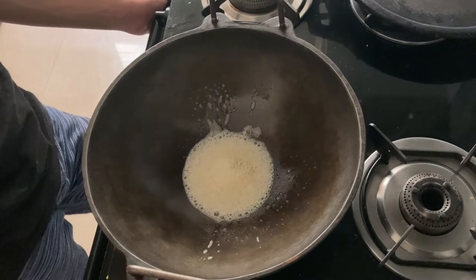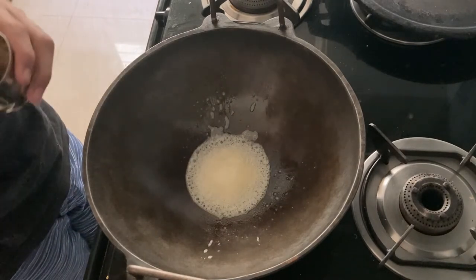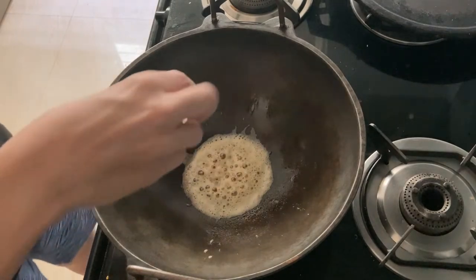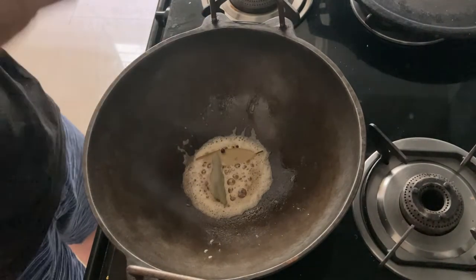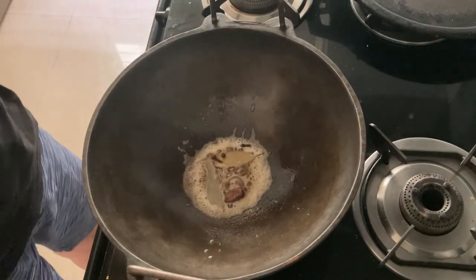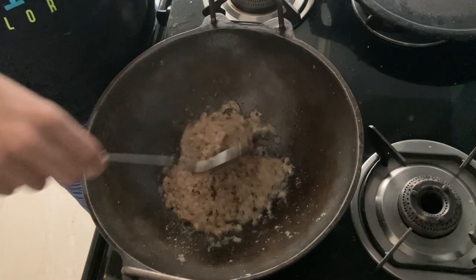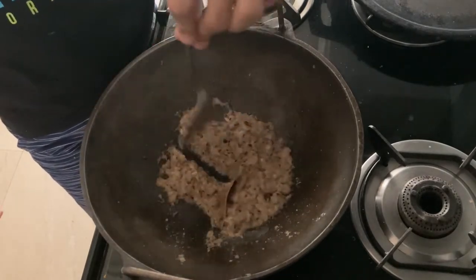Next we are going to be making the chole, which needs a lot of time to cook because the flavor is perfect. For that we have taken one tablespoon of butter, in which we add one teaspoon of green chili. Once it starts spluttering, we add a pinch of hing, two small bay leaves, and around seven whole peppercorns. Then we add onion and mix it well.